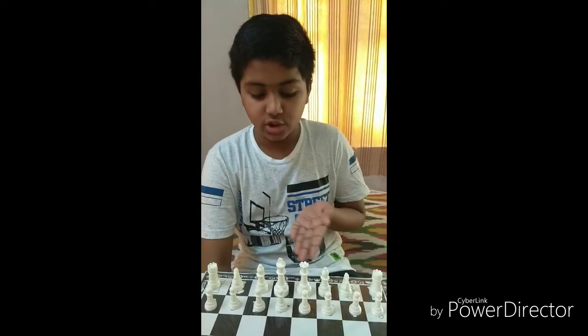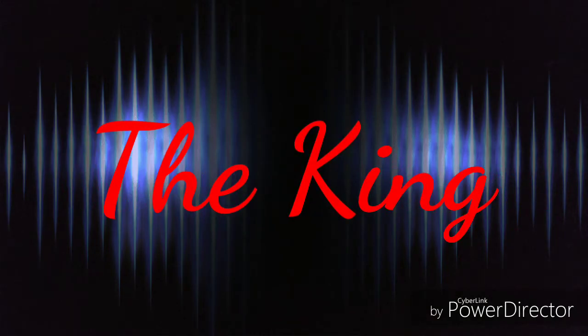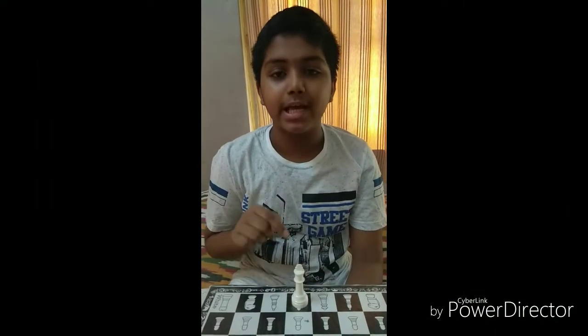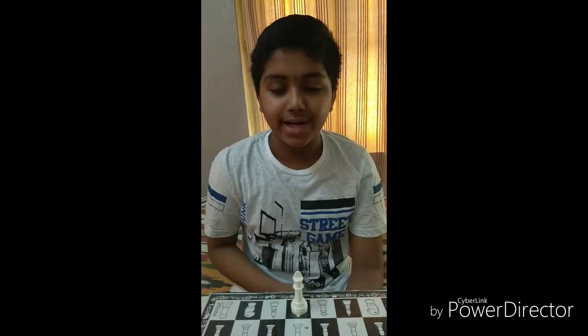In my last video, I showed you how to arrange all these pieces. Now, let us begin with the king. This is the king. It is the most valuable piece in the game of chess. Our aim is to protect our king from the opponent's pieces. So, let's see how the king can move.